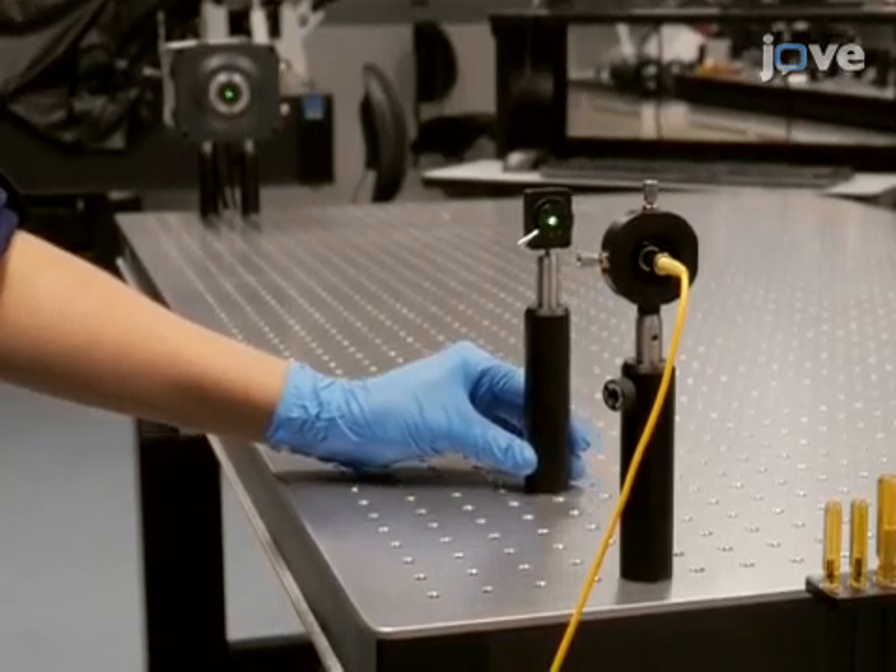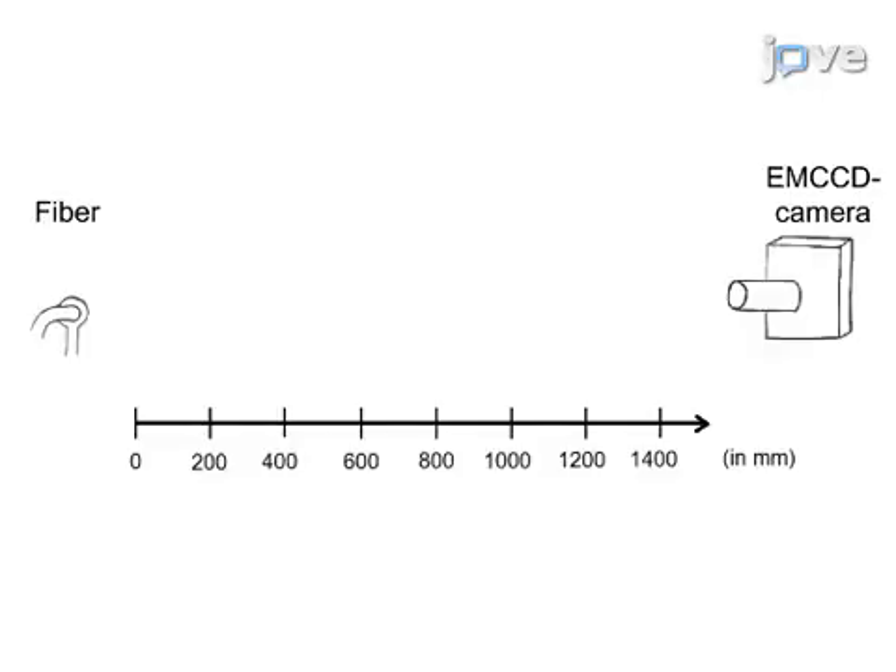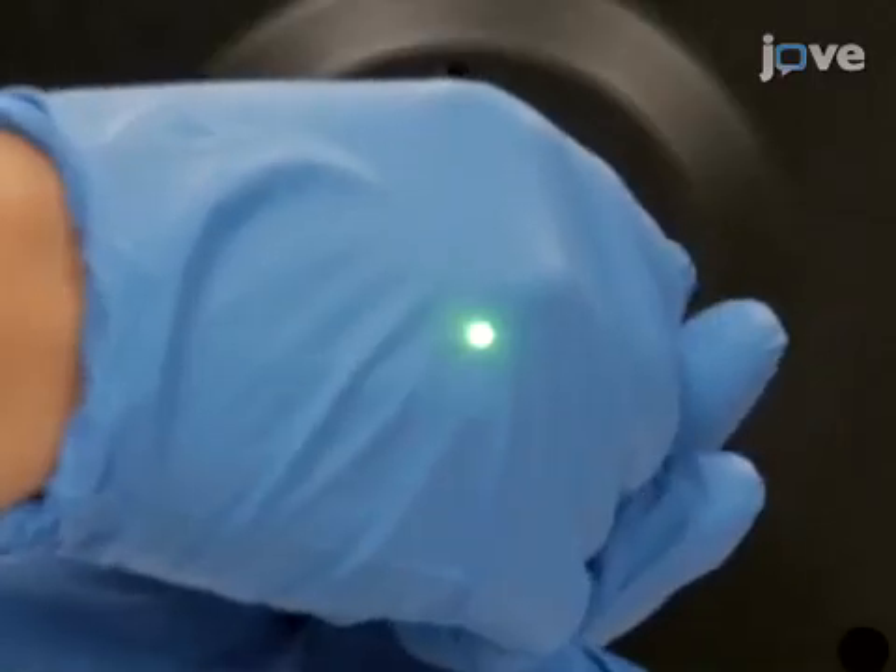Check the alignment by moving the iris along the desired optical axis. This schematic provides an overview of the setup at this point. Next, add an achromatic lens pair in front of the camera.